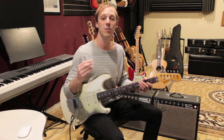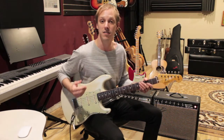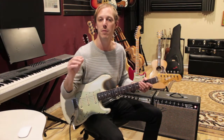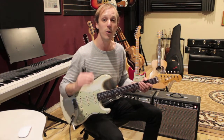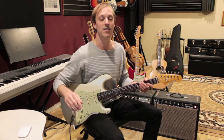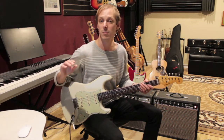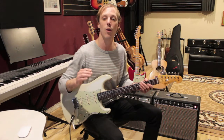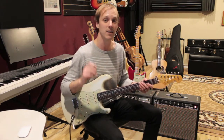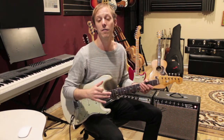Working in LA as a professional guitarist, I have to be able to play a lot of different styles. As diverse as the people are here in LA — we have people from all over the world — so is the music. Literally one night I may be playing with a blues band, the next night it's jazz, then it's country, then it's singer-songwriter, then maybe some Brazilian stuff. So I want to be able to switch between all these different styles and have my guitar techniques flow between all these different genres.